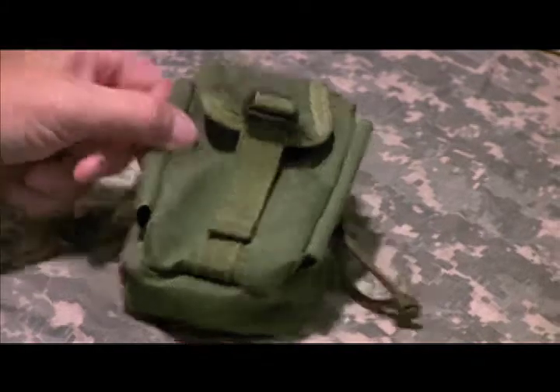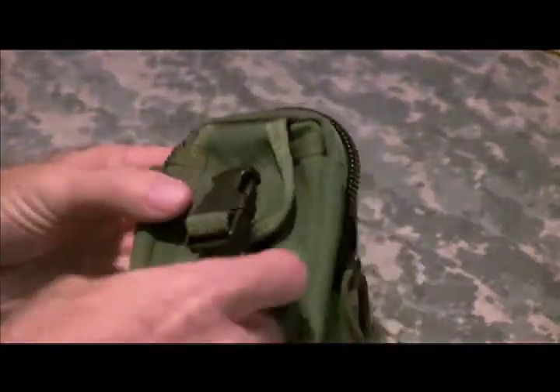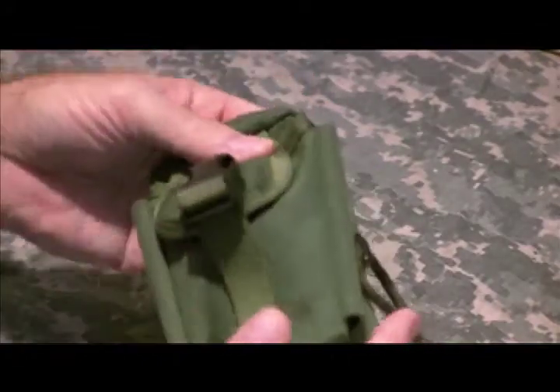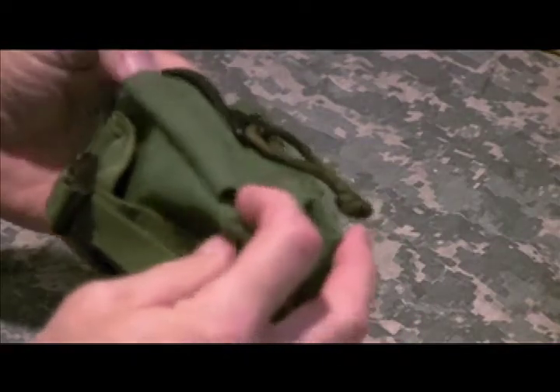Okay everybody, here it is — fresh and clean from the laundry. I ran it through a regular batch of laundry with some other clothes: denim, jeans, t-shirts, and regular detergent. I did not run it through the dryer; I let it air dry overnight. It was actually fairly dry when it came out of the washing machine. I think it came out perfect.